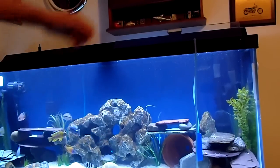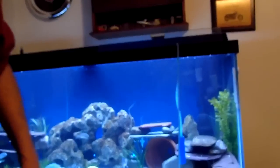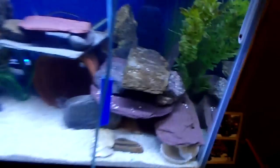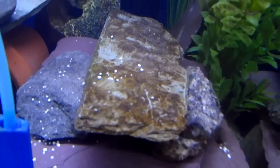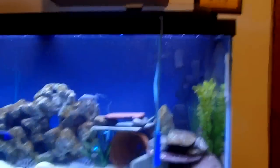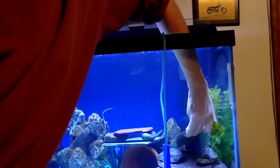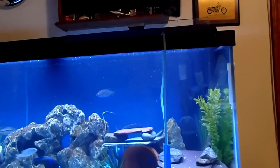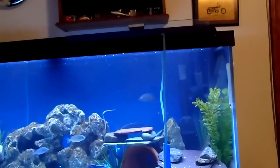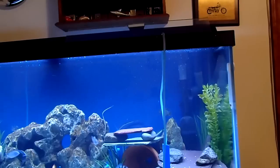With that guy, what I'll probably do is — I don't know if you can see it — there's a piece of slate right there that's got some nice algae on it. So I'll probably go in there and grab that and stick it in the bucket — give him something to nibble on while he's in the waiting room.